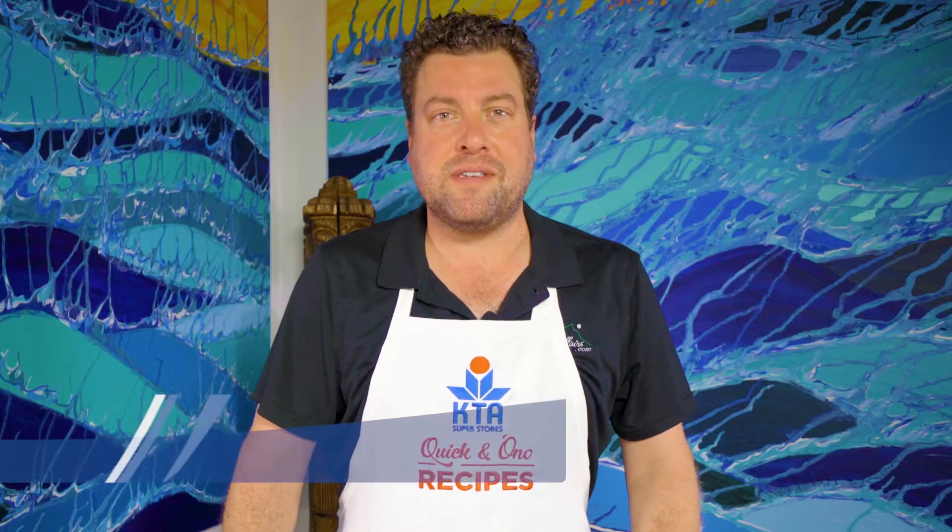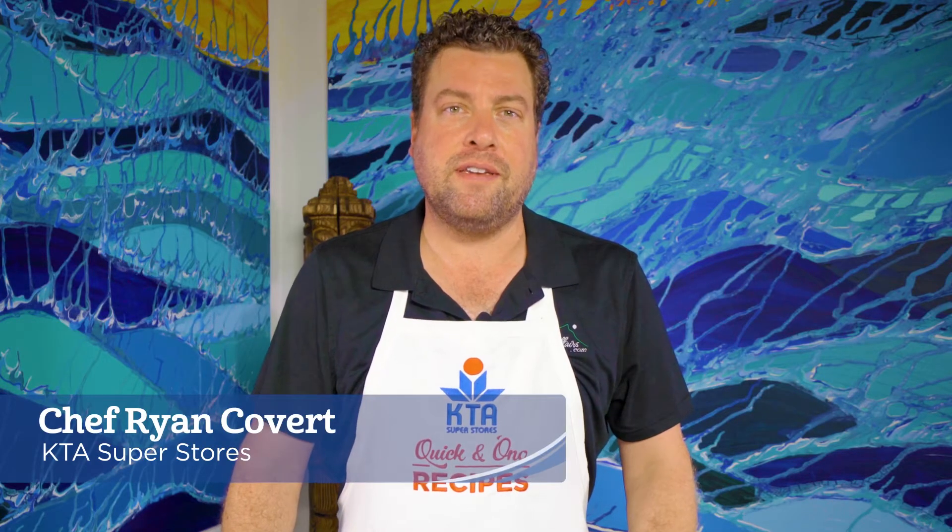Aloha! Welcome to KTA's Quicken Ono recipes. I'm Chef Ryan Covert and today we're making grilled okra.